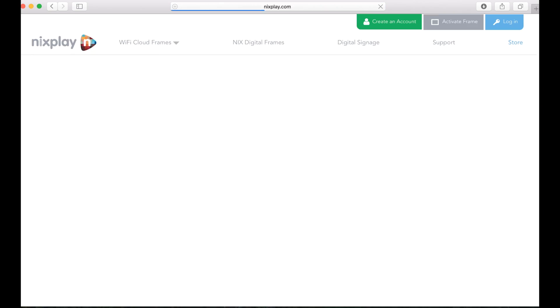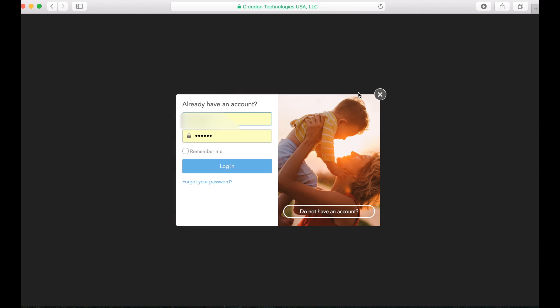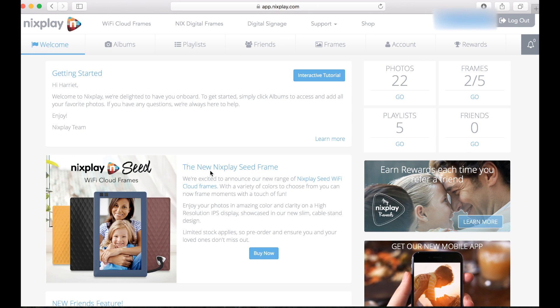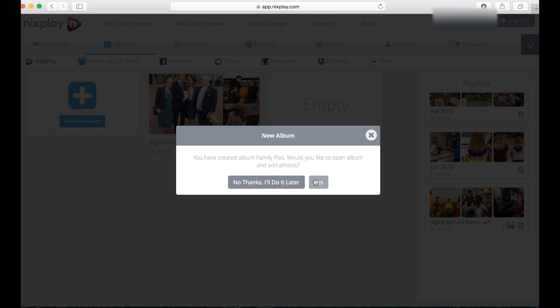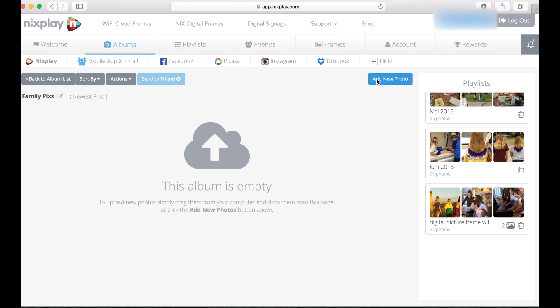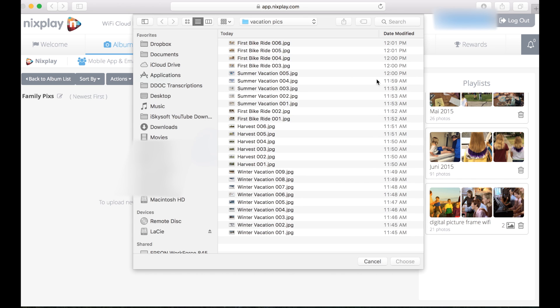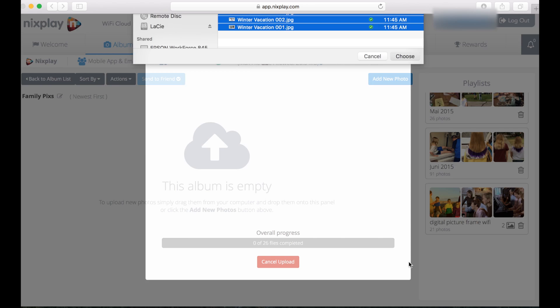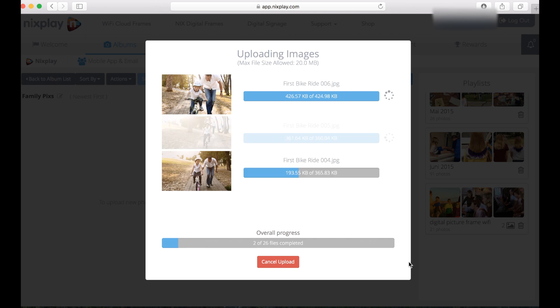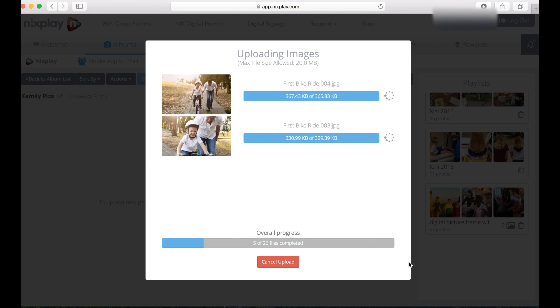So let's take a quick look at how easy it is to get these pictures into these frames. Simply log into the Nextplay website and then create a new album — let's say for some family pictures that you're taking. I'm going to call this Family Pics. So I created a new album and I'm going to add some photos now. These are some pictures that came from my camera, different vacations, and I'll just mark them all and it's starting to upload them onto the cloud server.